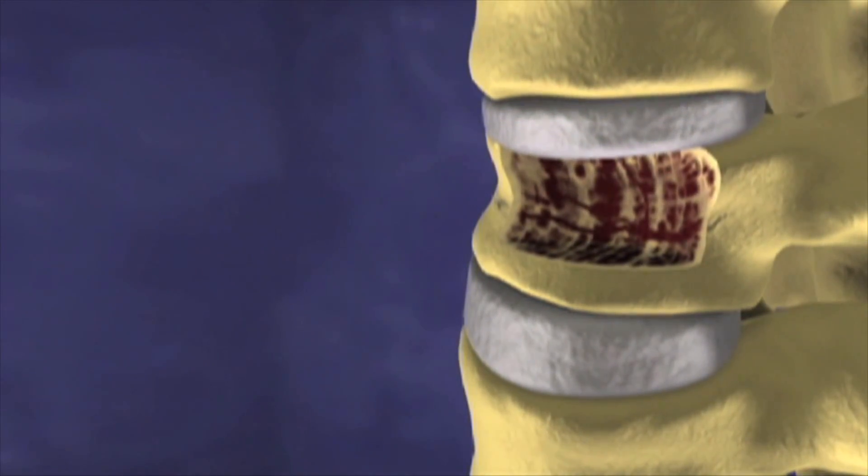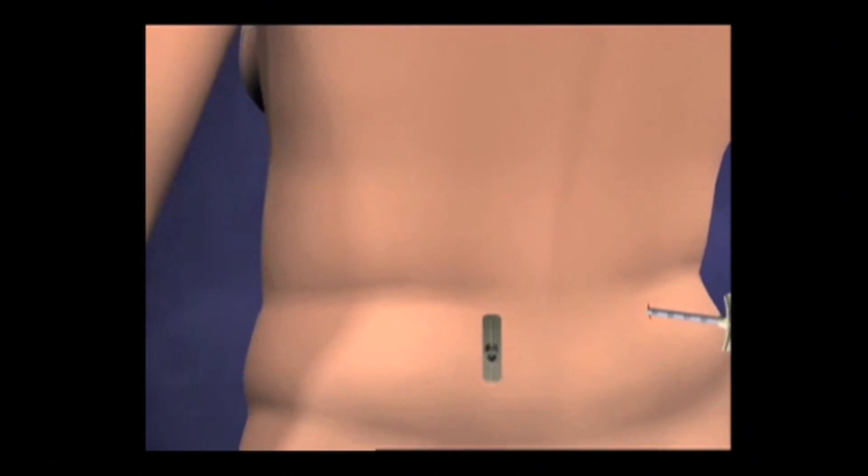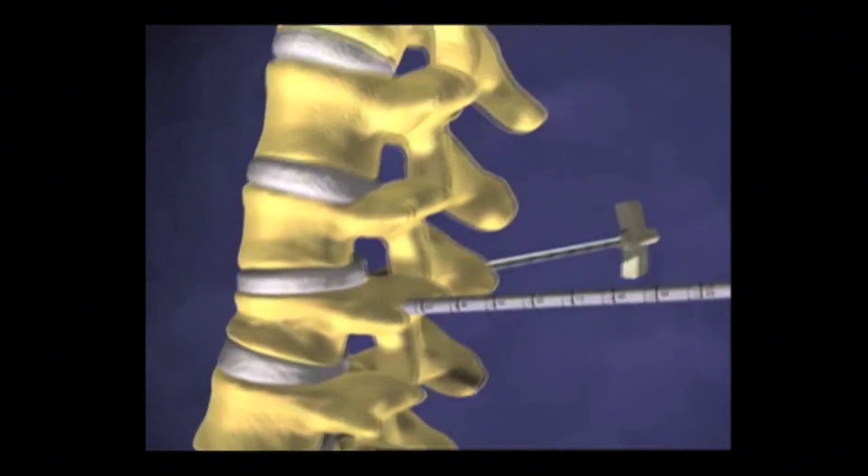When bone becomes weakened, such as the case with osteoporosis, fractures can occur. Balloon kyphoplasty is a procedure that can treat the pain associated with these fractures.